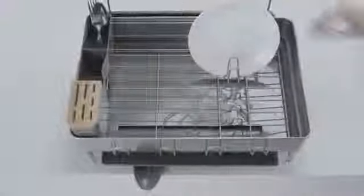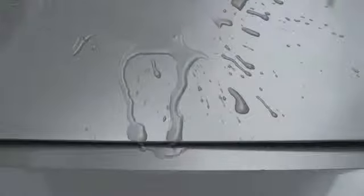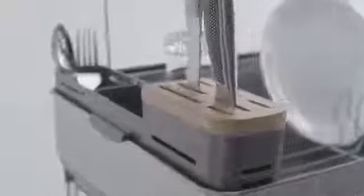Quick drying means less chance of watermarks or mildew, so the plastic parts have a coating that forces water to spread on their surface so it dries more quickly, preventing residue buildup. The utensil holder has a bamboo knife block, safe and secure.